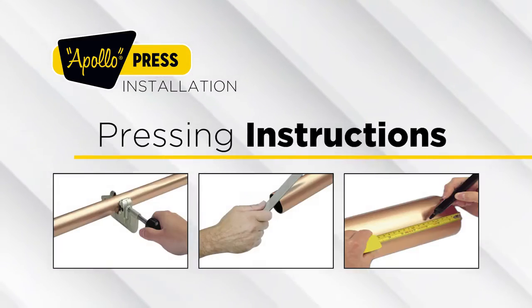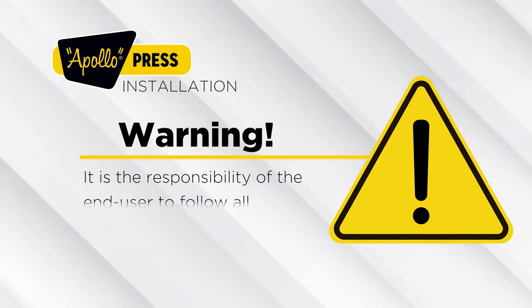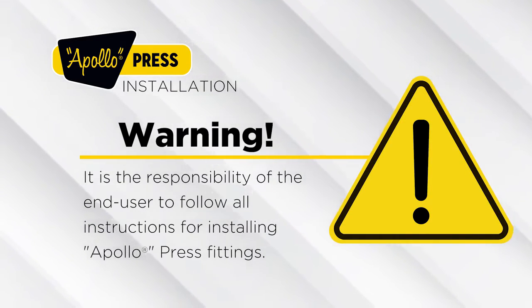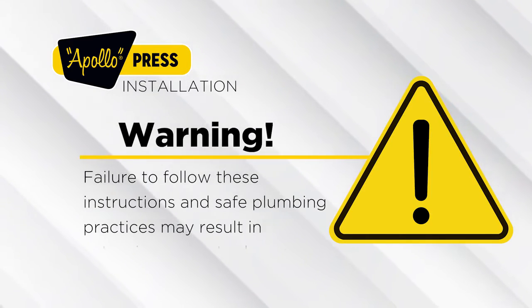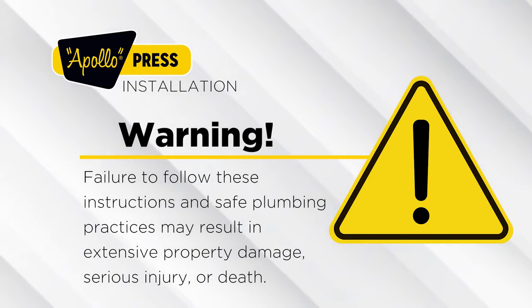Now let's press forward. Pressing instructions — warning: it is the responsibility of the end user to follow all instructions for installing Apollo Press fittings. Failure to follow these instructions and safe plumbing practices may result in extensive property damage, serious injury, or death.